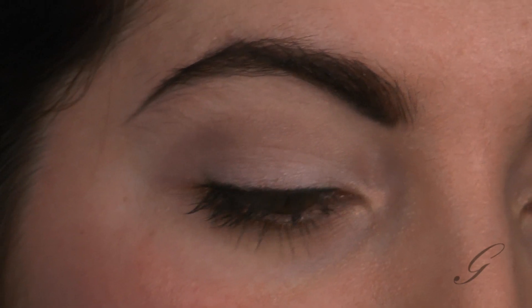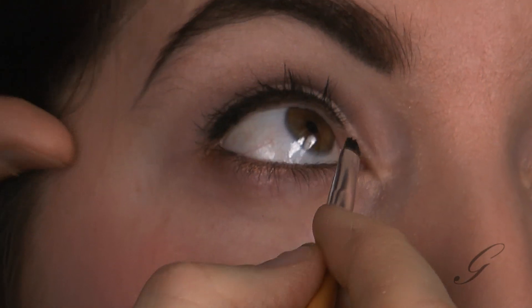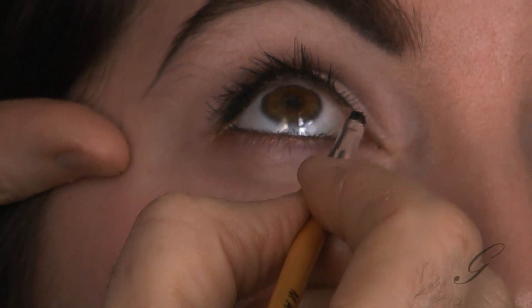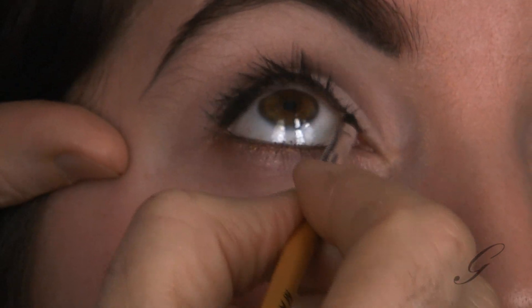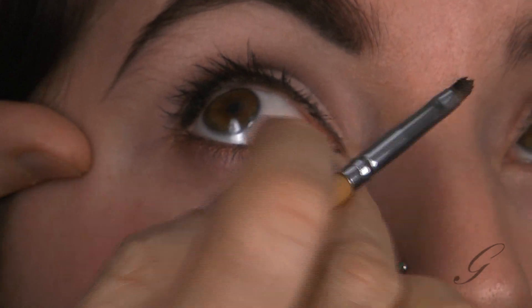I'm going to take this liner all the way in — the pin-up girl has a fully lined eye. I'm going to brush this right on the inner corner of the eye, taking it all the way down. That's the eye line — the lashes look thicker, but now we're going to create the art line.